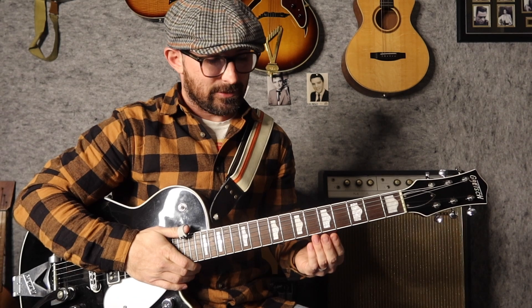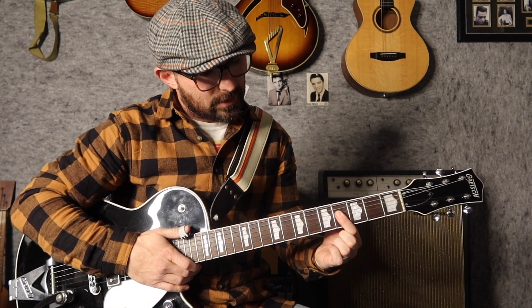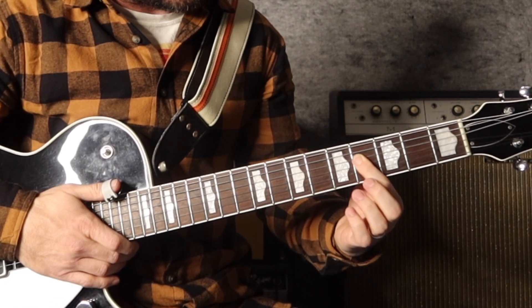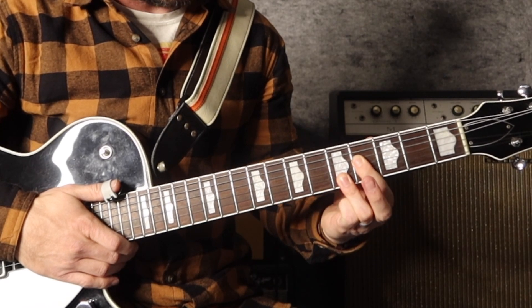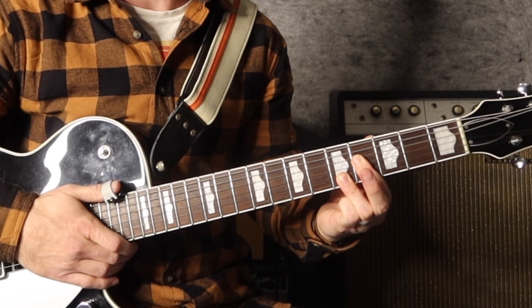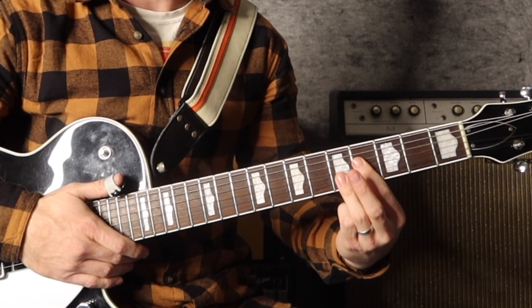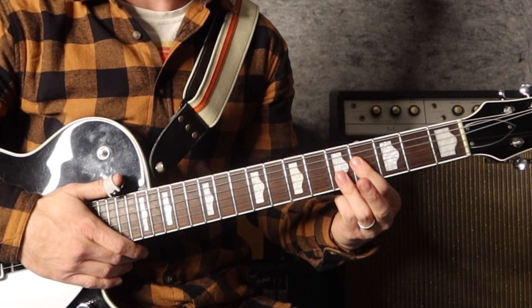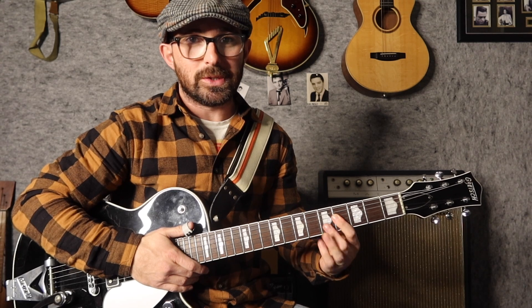We're going to do this in the key of A — I did the intro in E because I wanted that really dramatic slide. The chord itself looks like this: to play an A6-9, we take this chord shape. I'm going to play it from the fourth fret of the fourth string, bar to get the fourth fret on the third string — so that's an F# and a B — then use my third finger to play the second and first strings at the fifth fret. This is the 6-9 chord shape. We don't have to play any notes lower down; that works totally fine, especially if you're playing with a band.